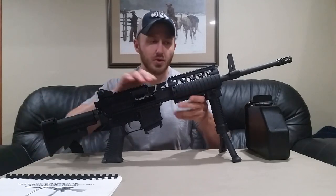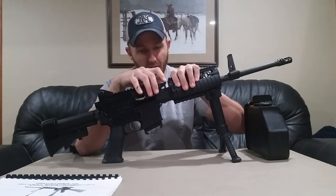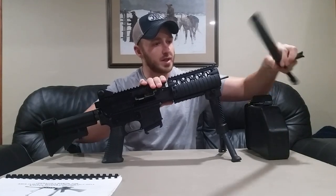Now that we've done that, the first thing we can do is remove the barrel. There is a quick-release QD release button here. You're going to depress it just like a Stoner 63 push, and the barrel should spring forward. It gets removed like so.